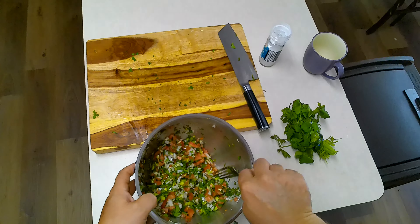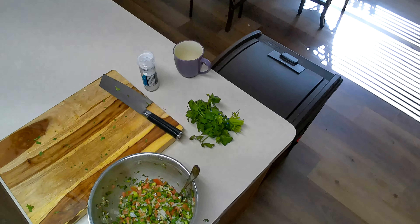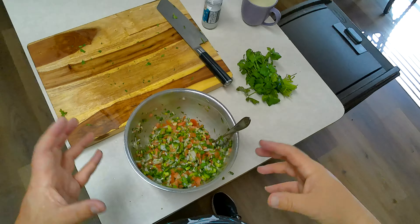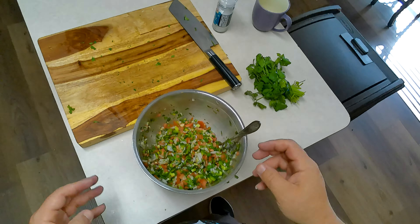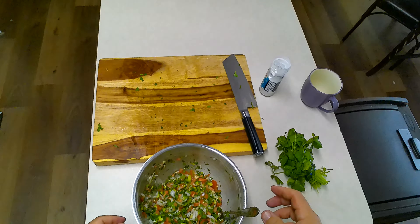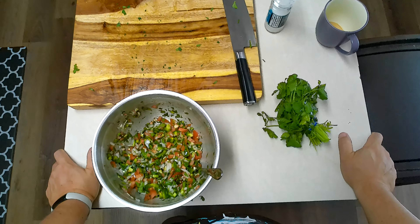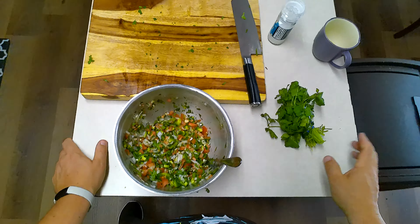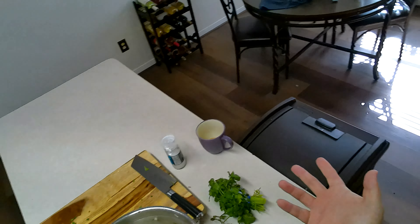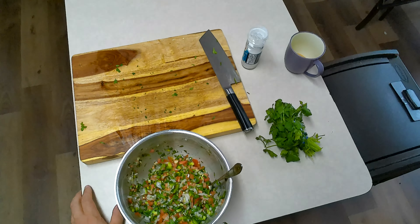That right there, ladies and gentlemen, is a beautiful pico de gallo. I should do this every day — oh wait, I do this every day. This goes into the refrigerator for an hour or two to let everybody get to know each other. The onions need to calm down a little bit more. Other than that, it's seasoned perfectly. Very simple. Put that in your recipe repertoire and impress everybody that you know how to make pico. It's like six things. Alright, that's it — get out of my kitchen. Let's go.